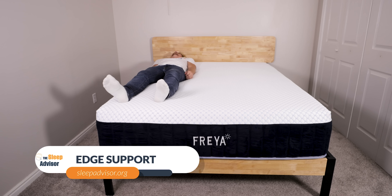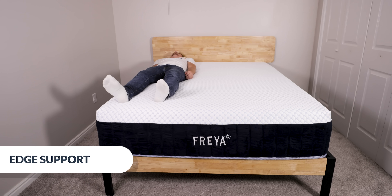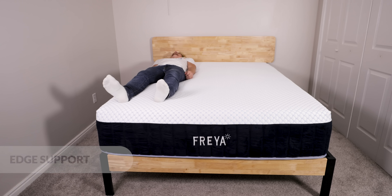Now let's take a look at edge support. Bed-in-a-box brands are built to be compressed into a box, so not all the beds we review score well here. However, this mattress comes with a reinforced edge-to-edge coil system. You should be able to sit, stand, or sleep on the edge of this bed without ever feeling like you might tumble off.